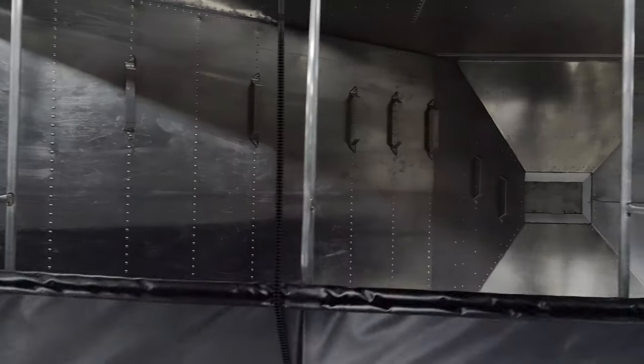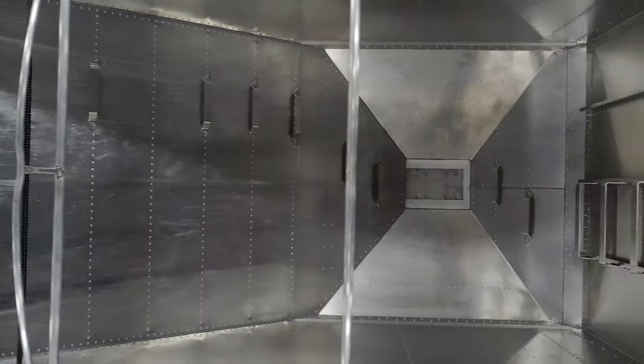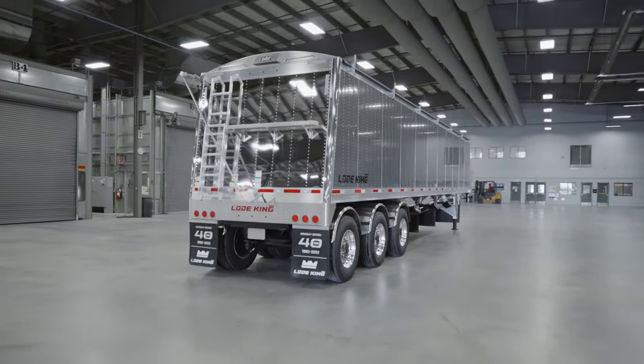In addition to the power trap openings this trailer is equipped with, you have the option of incorporating a power tarping system by the same company, working on the same remote. Should you choose the manual option, the trailer opens from the rear. Thank you for joining me on this walk around of this new product. The three-hopper trailer is available for order right now. If you need more information, please visit us at our website or call your local dealer and we'd be happy to help. Thank you.